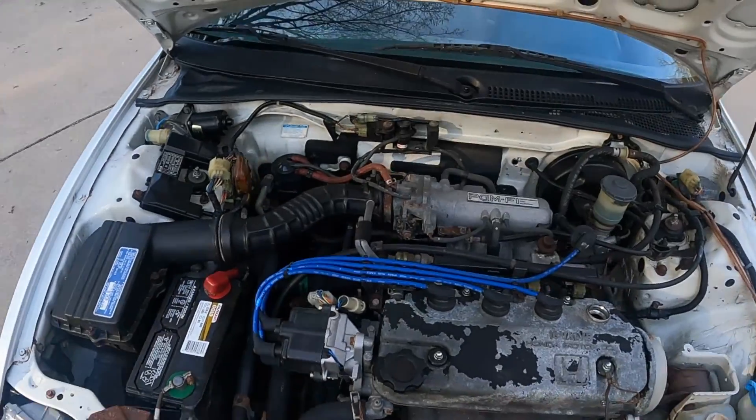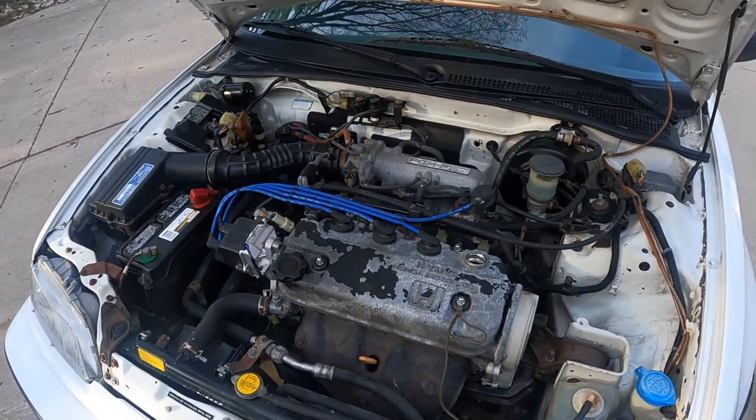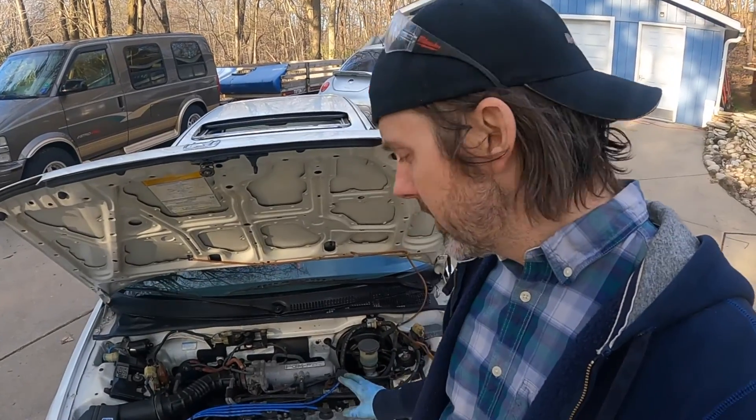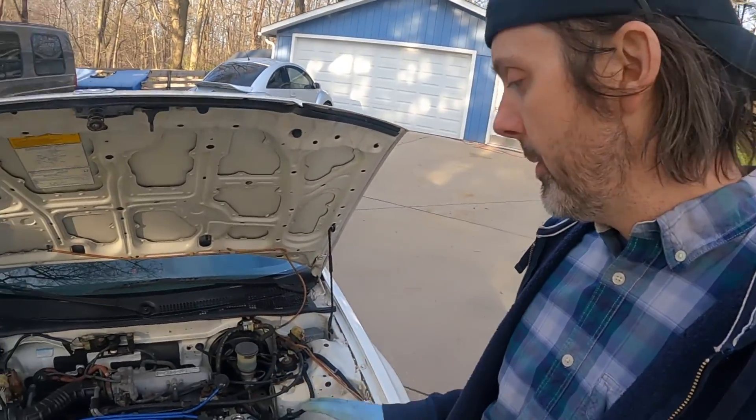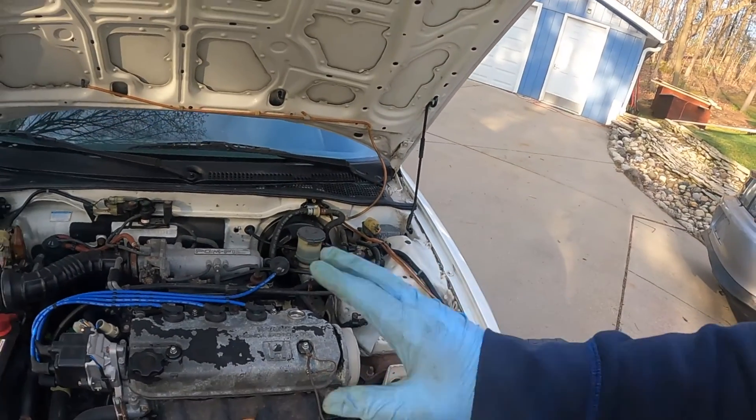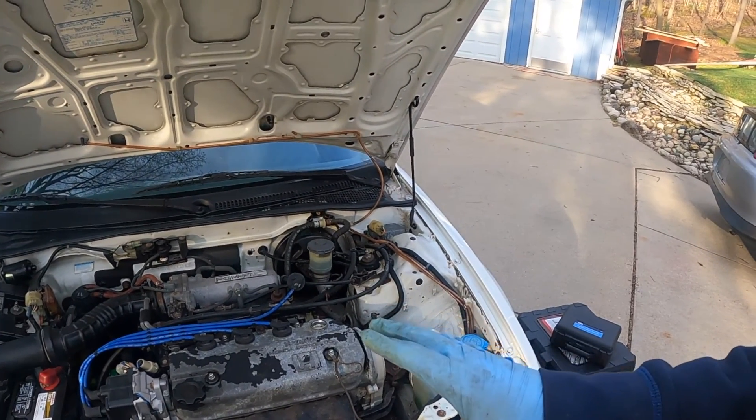This is a completely stock D16A6 with 150,000 miles on it. I'm really hoping to find out it just needs some valve seals, because that would mean I could just pull the head, fix that, put it back together — all is good. If it's the rings though, then the motor has to come out and then you put a B16 in it. So let's see what's wrong with it. I'm not going to waste any time making this look beautiful until I know that this motor is staying in the car.